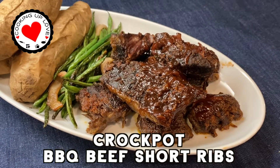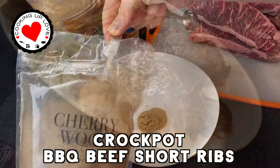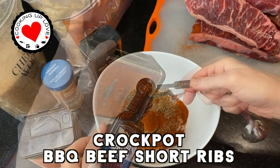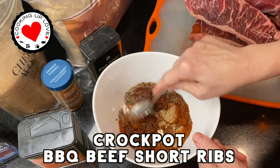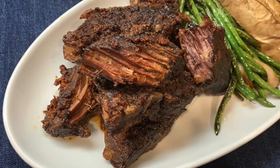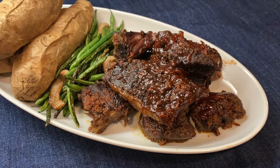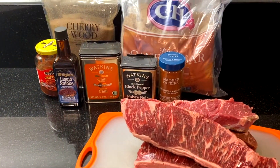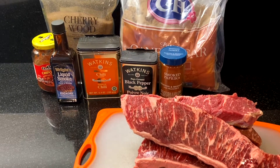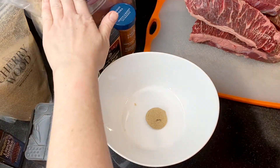Hi everyone, welcome back to our channel. Today on Cooking Up Love we are making barbecue short ribs in the crock pot. They're tender and meaty with a smoky barbecue flavor, thanks to a wet rub that combines smoked salt, smoked paprika, and liquid smoke plus a couple more spices. This cooks in the slow cooker all day so getting dinner on the table is fast and easy. Here's a quick look at our ingredients — I've also listed them in the full recipe in the description box below. These ribs will satisfy every one of your barbecue fans.